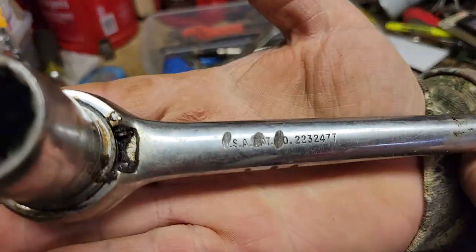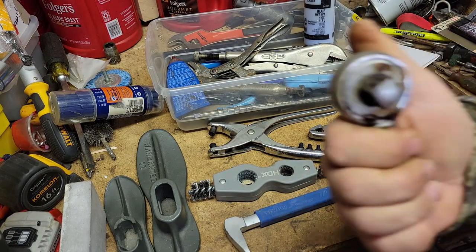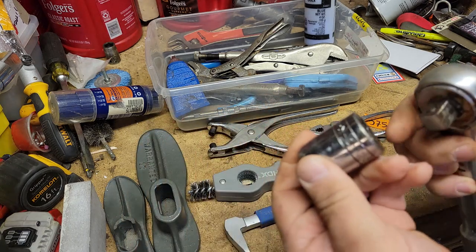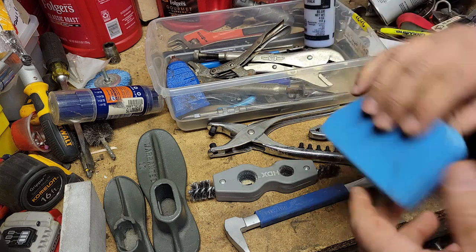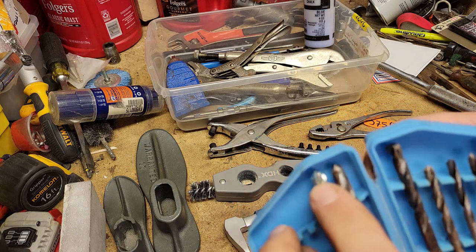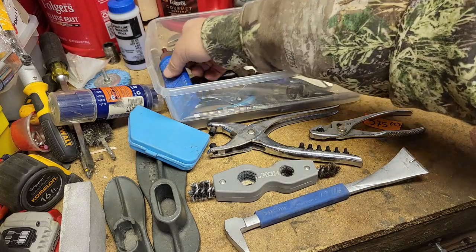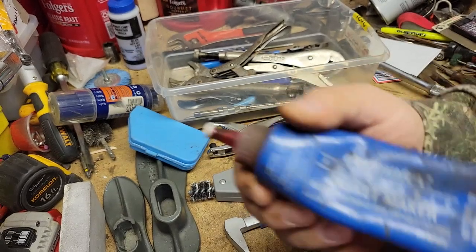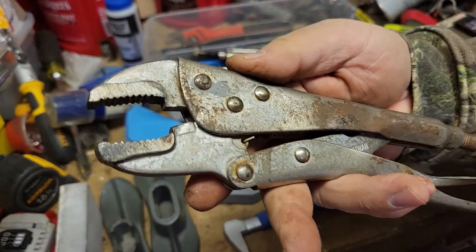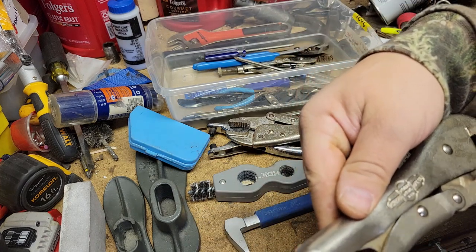In this we've got the SK half inch drive with the SK 13/16. Twist drill set with a couple of masonry bits. Some straight line chalk, gasket maker. Here is a Taiwan vice grip. Here is an Irwin vice grip.